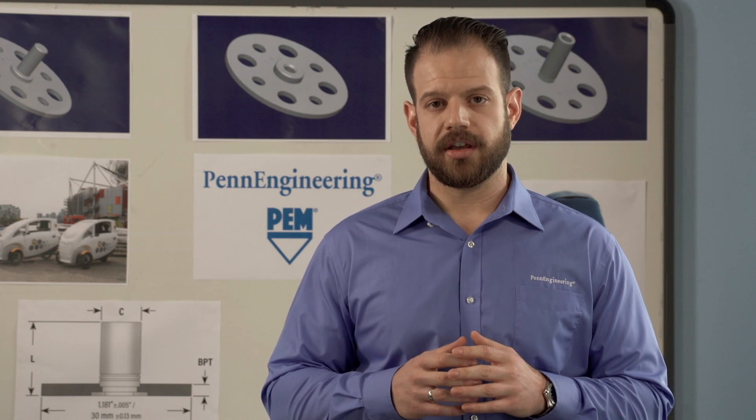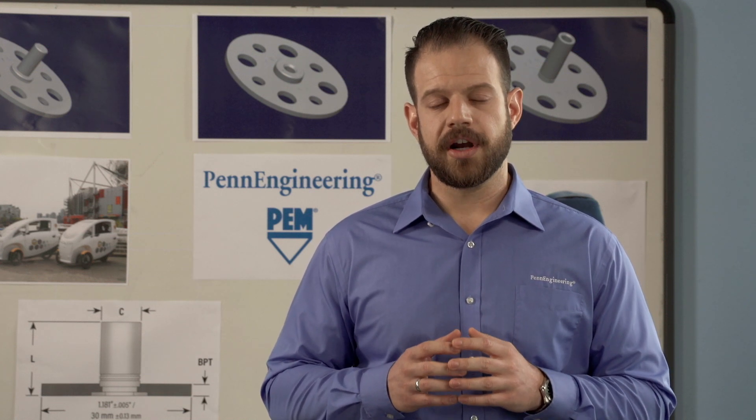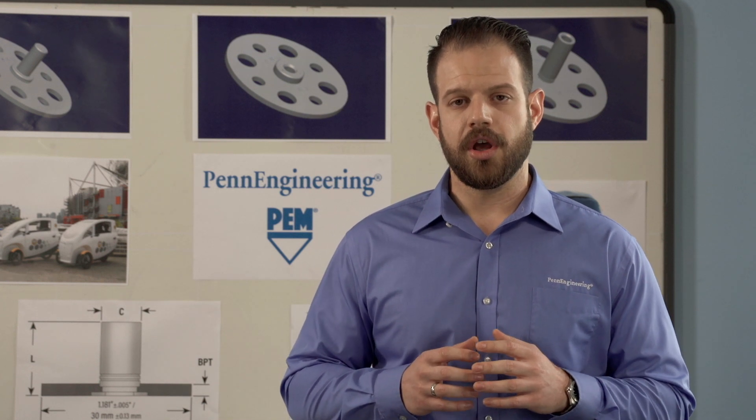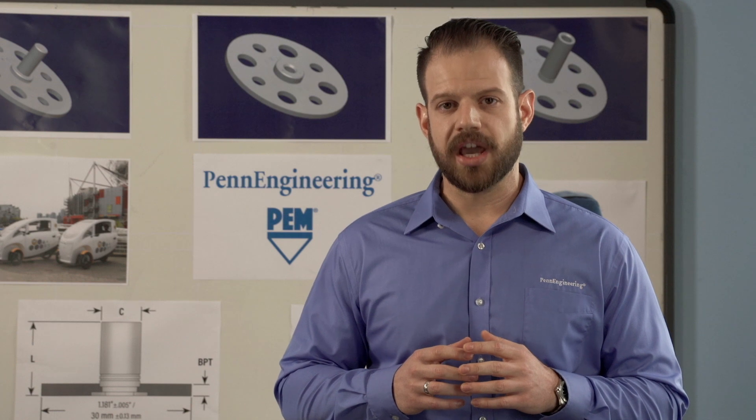As we look ahead to the future, the VariMount system is increasingly becoming a critical part of many industrial and consumer applications. While several leading and startup companies utilize composite materials to achieve higher strength and weight reduction, the VariMount Bonding Fastener will keep providing revolutionary solutions through its design flexibility and adaptability.